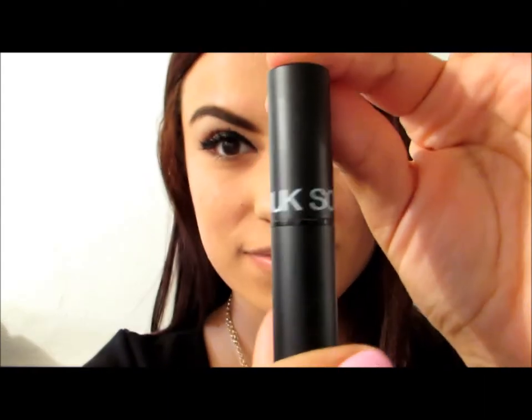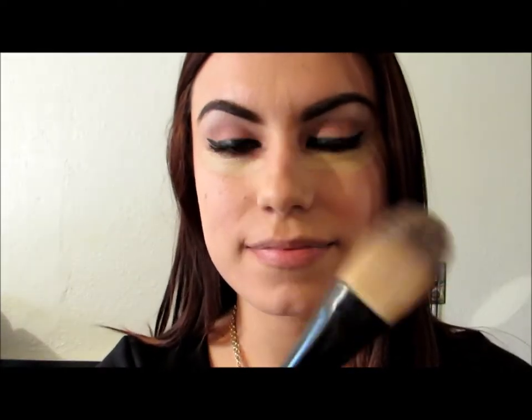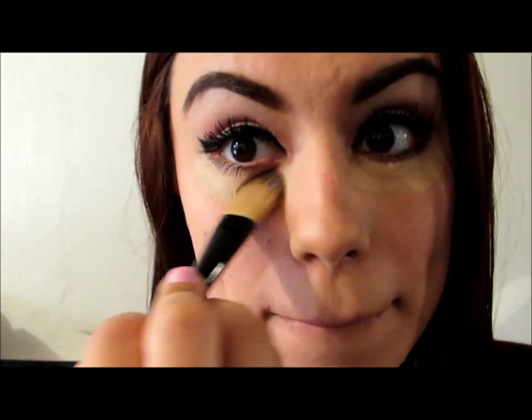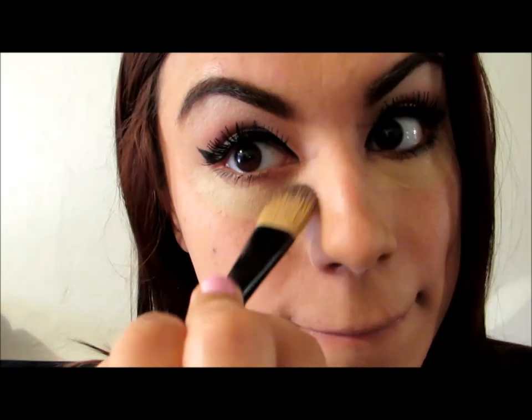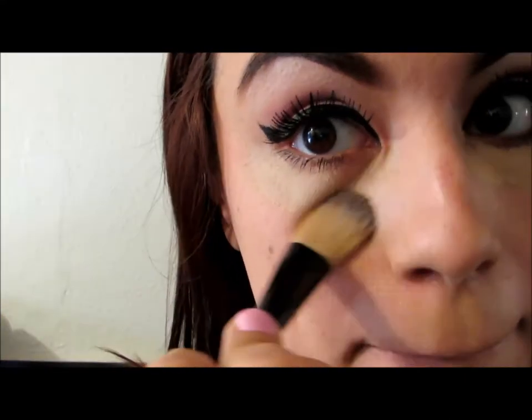Then we are going to move on to our concealer. I am applying this concealer by Sonia Kashuk — spreading it all around under our eyes to cover those dark circles.